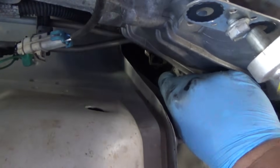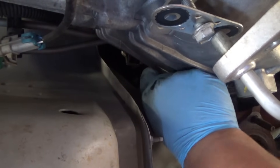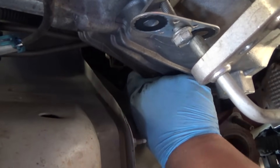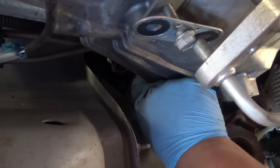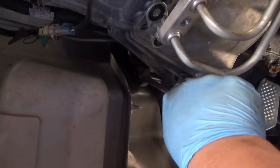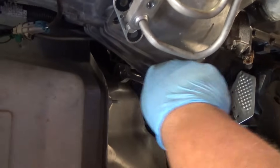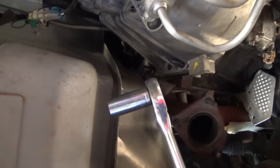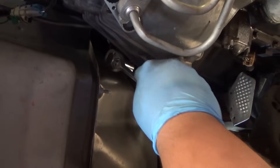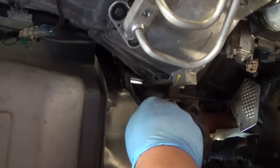We got that tranny in now and we are just going to put all of these transmission bolts in and snug them down, then we'll come back and torque them up later. For these I'm using a deep socket that I cut the tip off of, and that's allowing me to get behind these body panels or the firewall. It's a little snug but we're good.